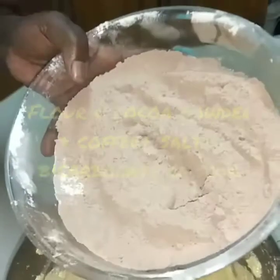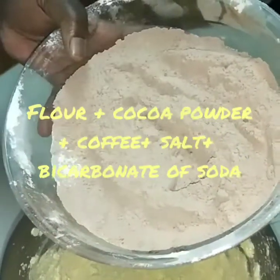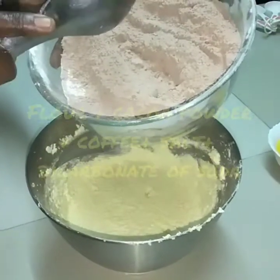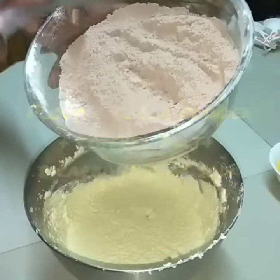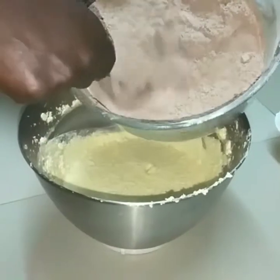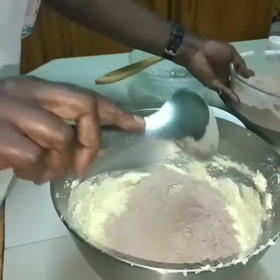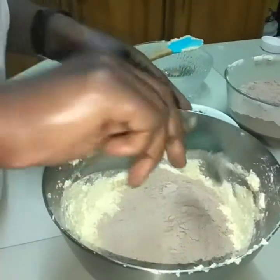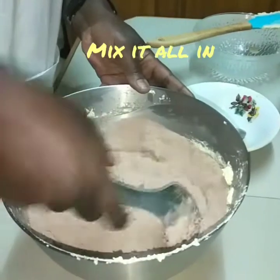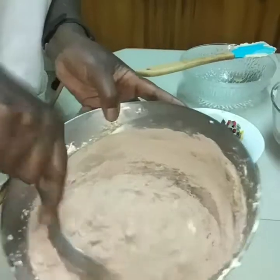I have also added two sachets — or four grams — of instant coffee powder. Coffee helps to elevate the taste of the chocolate flavor in the cake, so I'm going to mix it in.